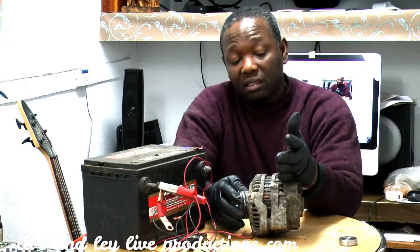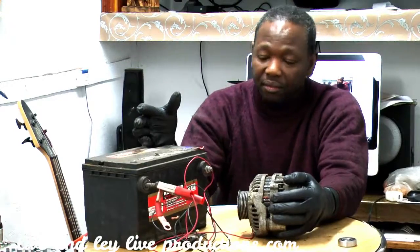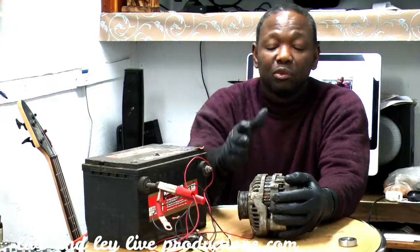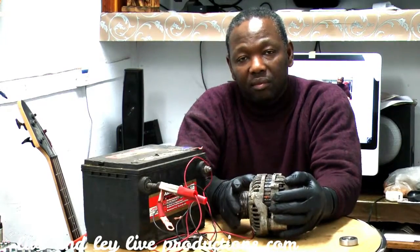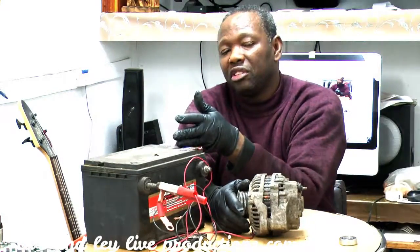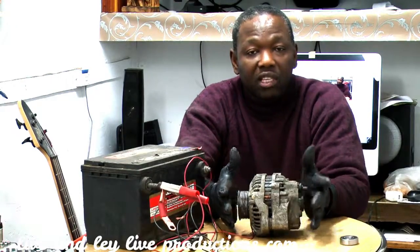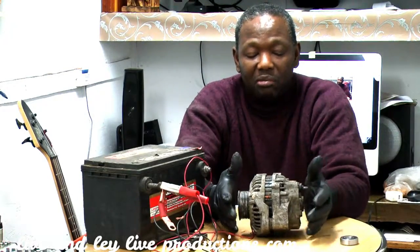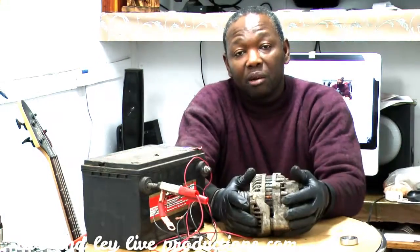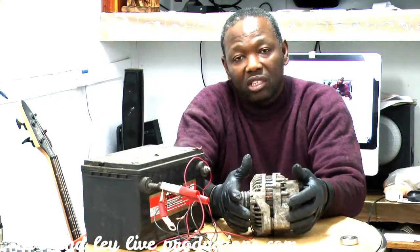In some cases, the alternator is not charging properly if you have a dead battery. If your battery is not holding a charge, the alternator is working too much. In a good battery system, the alternator charges the battery, the regulator stops charging, so the alternator has time to take a break. But when you have a dead battery, you're going to end up replacing the alternator, because you will shorten its life — you can burn it.